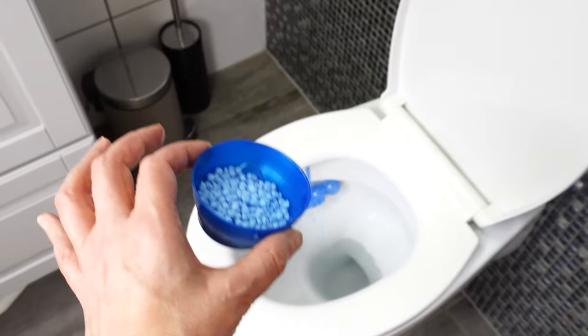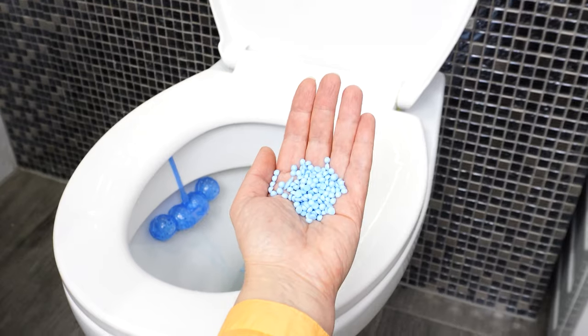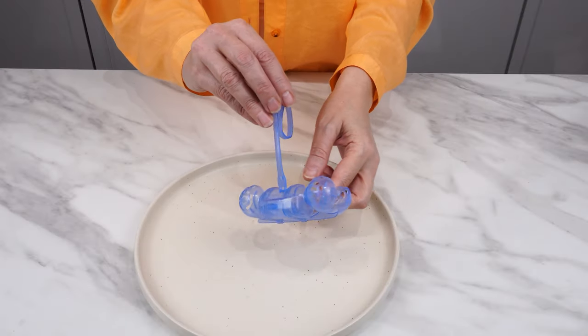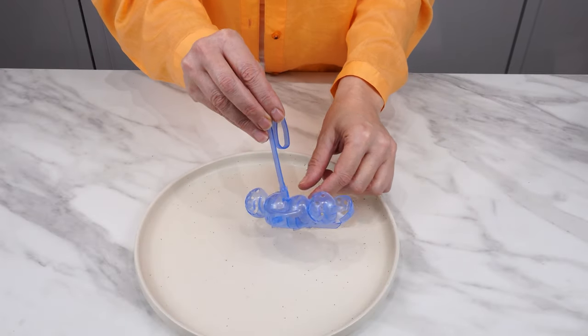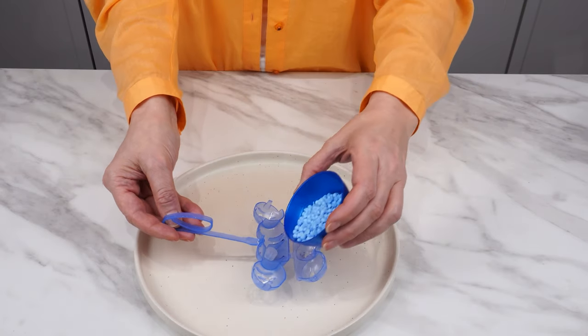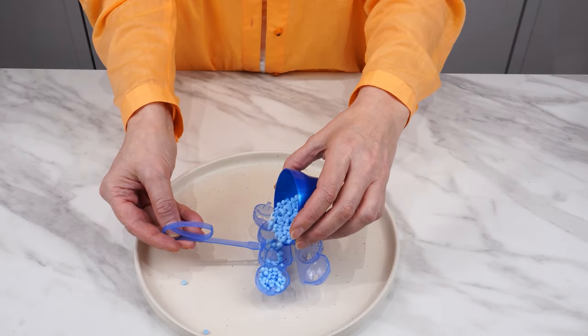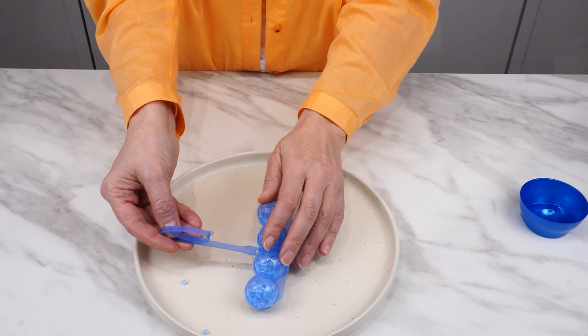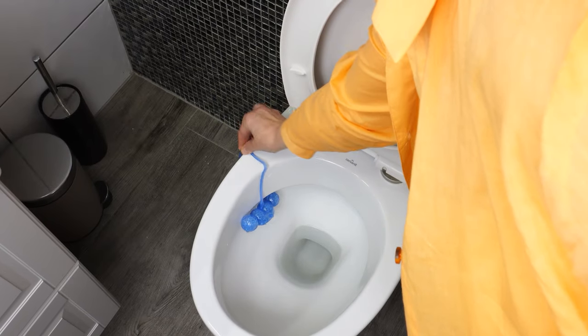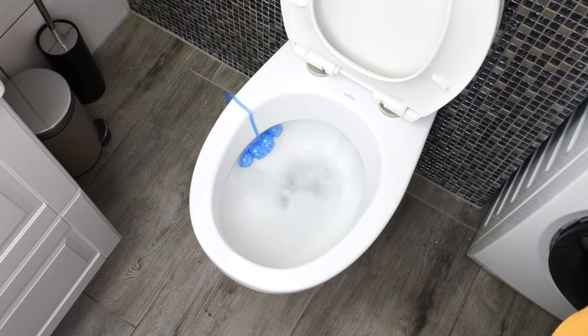It's not about just throwing them into the toilet — there's a better way to use them to emit a pleasant scent. Take an empty hanger. The only thing to watch out for is that the hanger doesn't have two large holes. Fill it with scented pearls and close it. Hang it in the toilet and flush. After the first use, you'll feel it's a great idea.